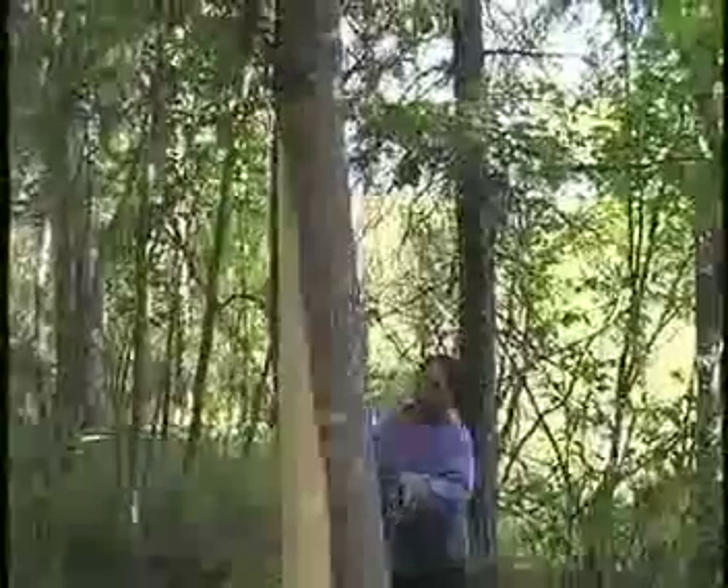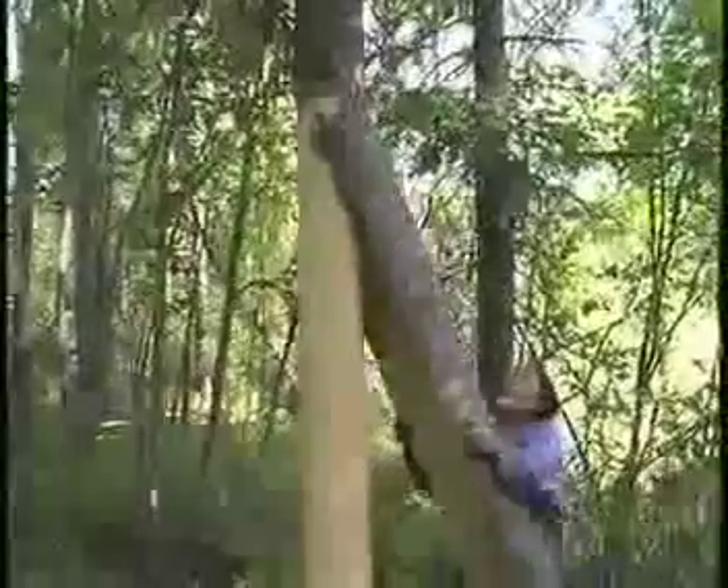She leaves the top attached until last and then breaks the top free.